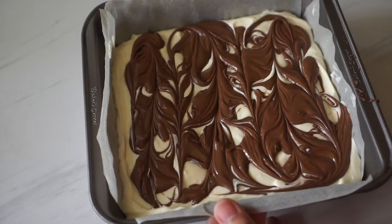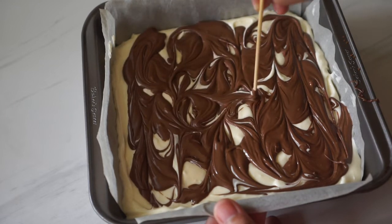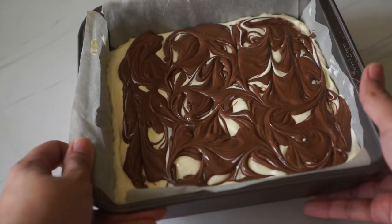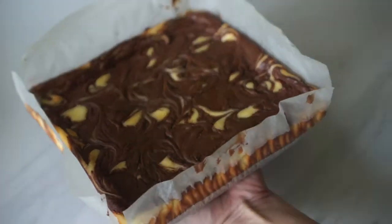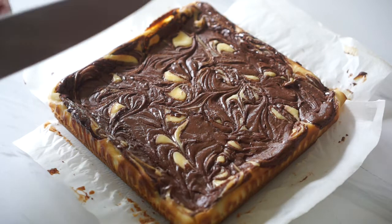Once you're happy with how it looks, we're going to bake this in a 350 degrees Fahrenheit preheated oven for about 30 minutes, or until the cheesecake is set. When it comes out of the oven, let it cool to room temperature for about an hour and then refrigerate it for at least three hours before serving.